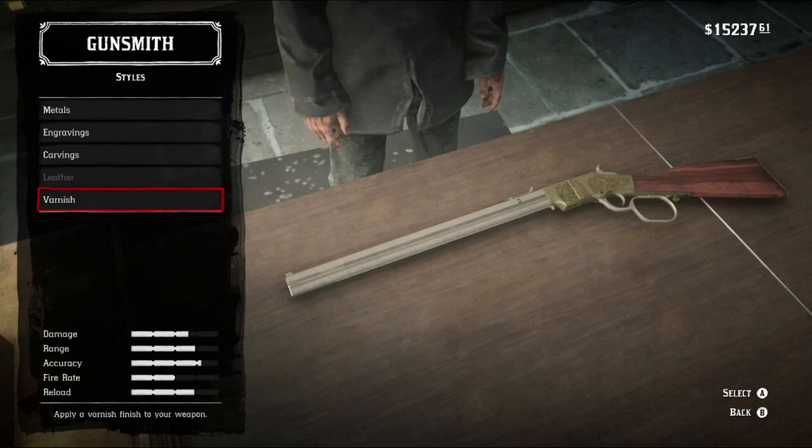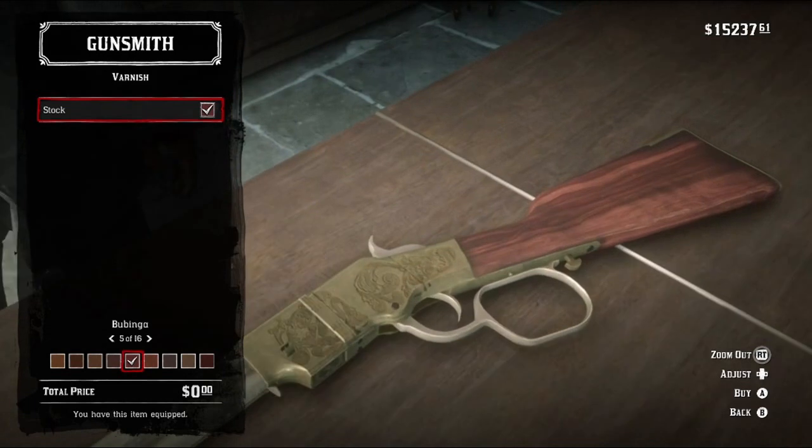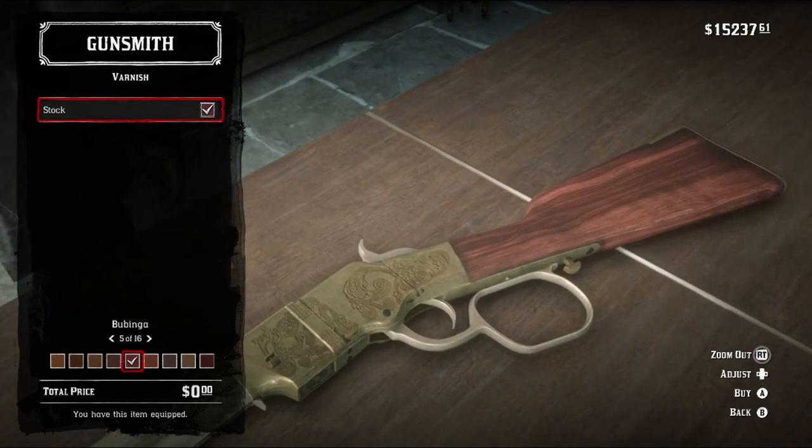No carvings, as per usual. And finally, for the varnish, we're gonna throw on — I can never pronounce this, someone will correct me in the comments — Bubinga? Bubonga? Walla walla bing bang? I don't know, it's one of those. It's this one. You want this varnish, just because of the rosy tint.